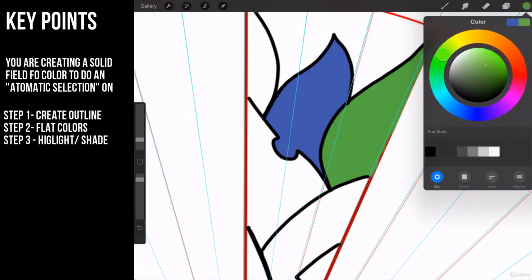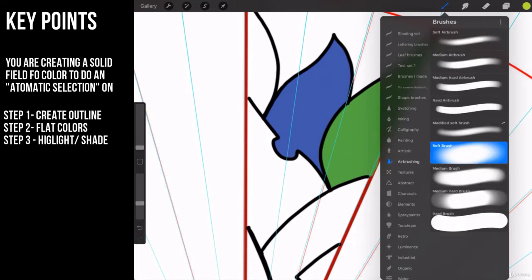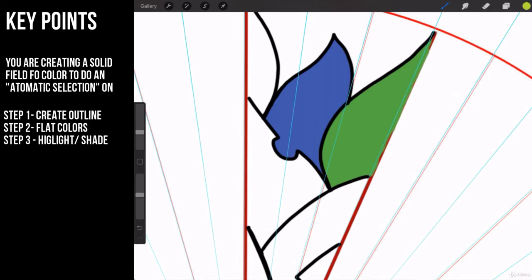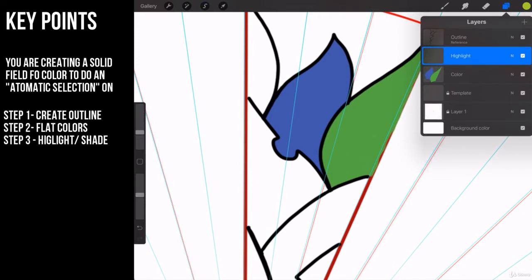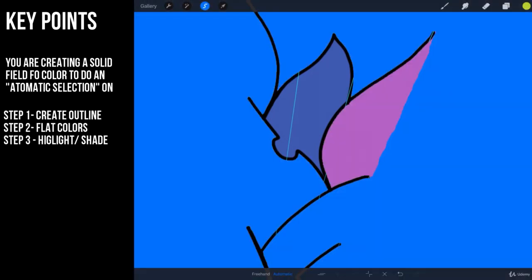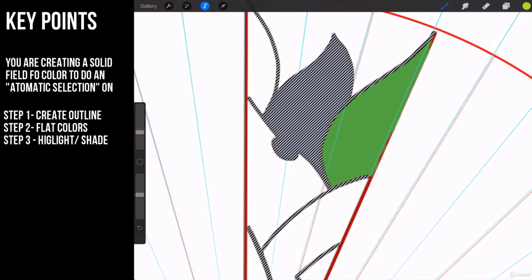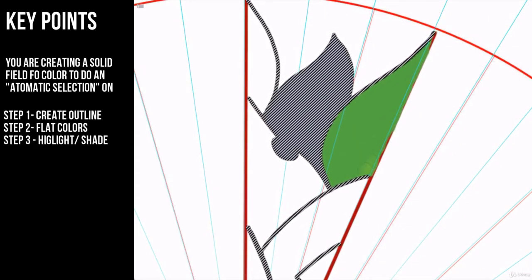Let's go back to this green and do a little bit of manipulation with a softer green. I'm going to my airbrush and grabbing my soft airbrush. Come over to your selection, go to automatic, make sure you're on the color layer, and click on the area with automatic selection. You see how that changed color — now come over to your brush, you see it's selected. With this selected, go to the highlight layer and just brush in a highlight.